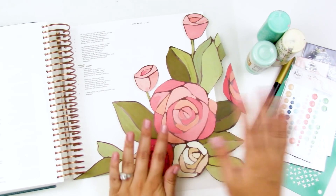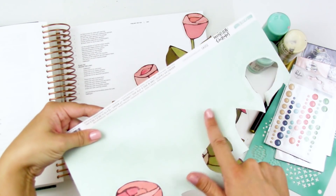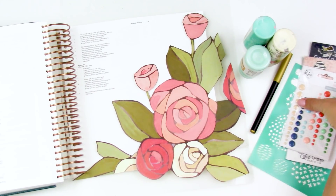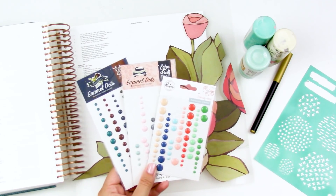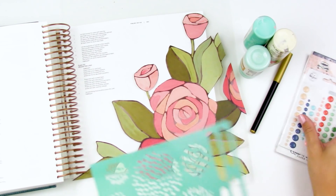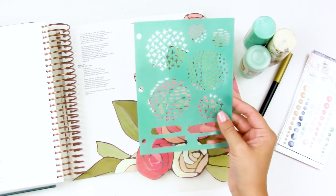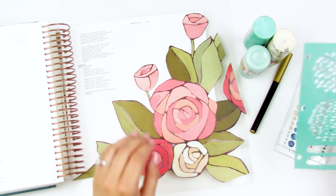So I went ahead and fussy cut those florals out. I'm going to recreate the background with paint texture using some acrylic paints. I also pulled out some enamel dots from past kits to embellish and use them up. I also have a stencil — the Vicky Booten stencil I got a couple months ago — and I think I'm going to use that to add some texture to the background.